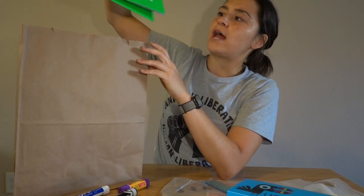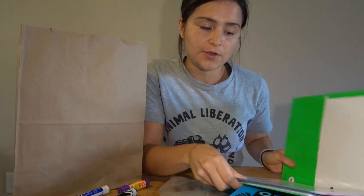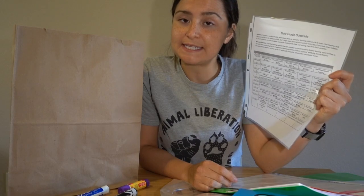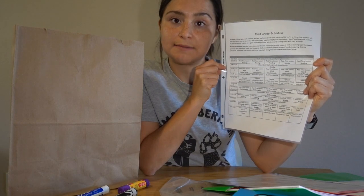Inside of your bag, you should have a green UB folder. Inside of your green folder, the first thing you're going to find is a third grade schedule. I highly recommend keeping this in a safe place, either in the green folder or maybe on your refrigerator. This lists the time and the subjects we'll be studying.